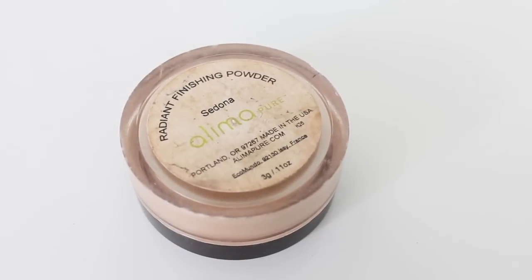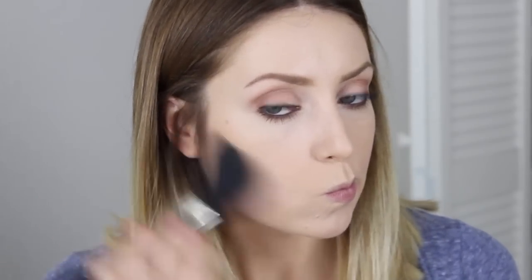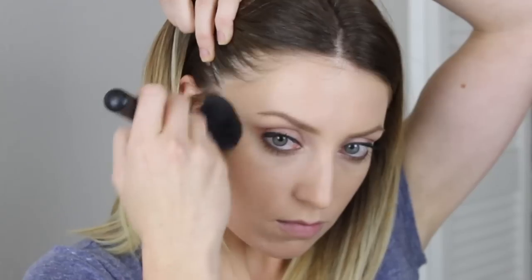For bronzer I'm using the Elema Pure Radiant finishing powder. This is amazing — if you guys haven't purchased this yet you need to put this on your list. This gives a gorgeous glow to your skin; it makes your skin look alive and fresh and glowy. Whenever I just want my skin to wake up this is what I use. I apply it like I would a bronzer — it is just a finishing powder — but I apply it to my temples, my cheekbones, down my neck, and it is the best.